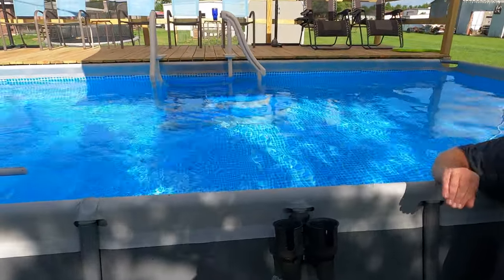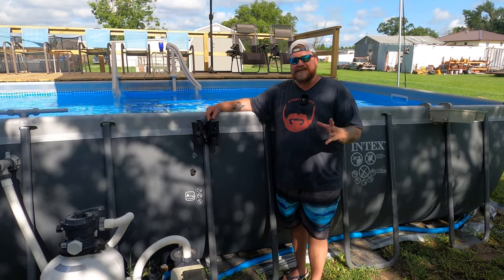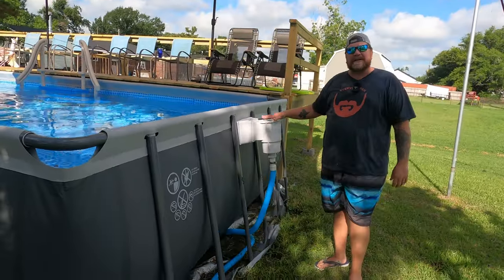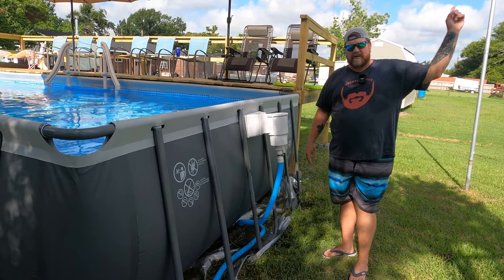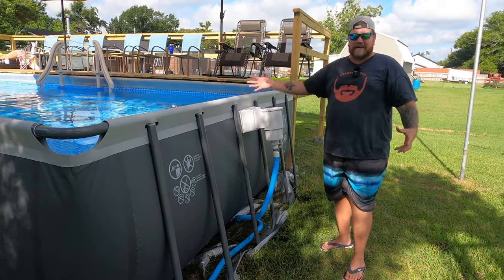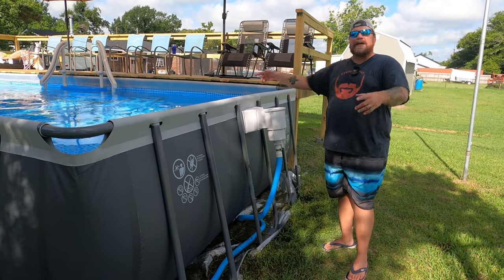I have not added any chemicals to this pool since opening it — just salt. The next most important step to keeping your pool crystal clear and sparkling is a skimmer, and these pools for some ungodly reason don't come with one. I've installed a Hayward skimmer and done a video on it — link in the corner. It makes it a whole lot easier to get all the debris off the top of the pool, and it gives you separation between your discharge and your intake to get some circulation going.